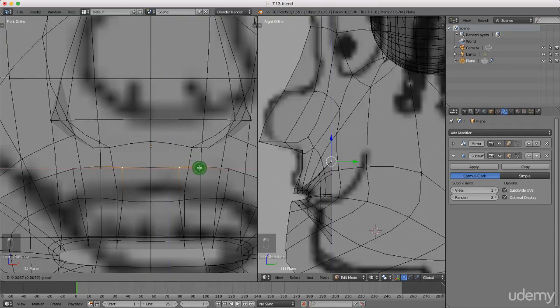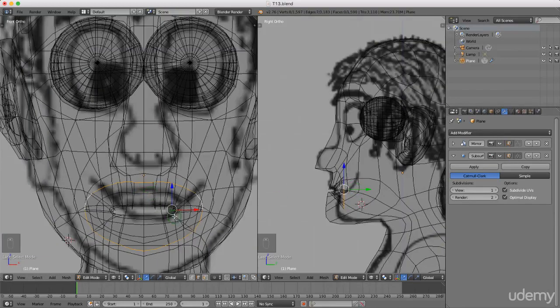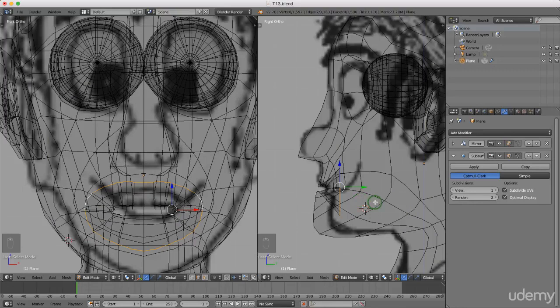I'm gonna press Ctrl+Tab again and left select edge. I'm gonna press and hold Alt, left select this back edge, just gonna roll the mouse wheel to zoom out slightly. I'm gonna press E to extrude and extrude back, and maybe increase this by pressing S and Z just to open it up. Left click to lock that in.